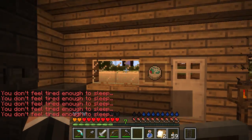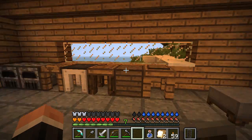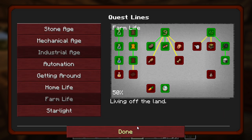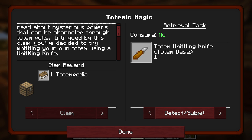Not because they're very dangerous - if I stay in here I'll be totally fine. But it gets really dark and I can't skip the night, and that is bad on YouTube. Anyway, I was looking around at the quest lines thinking what can we do next, and I just clicked on this. In a book, The Totempedia - you've read about mysterious powers that can be channeled through totem poles. Intrigued by this claim, you've decided to try whittling your own totem using a whittling knife.